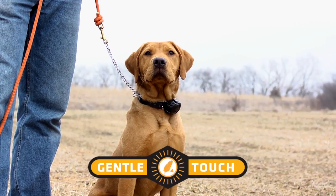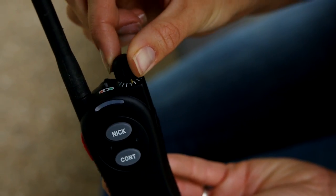Don't cut the collar strap or you'll shorten your range. This collar features DT Systems Gentle Touch Stimulation — that's 16 levels of gradually increasing stimulation using either continuous or NIC.